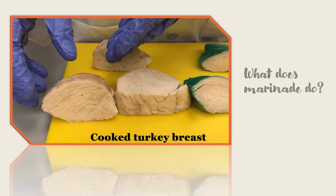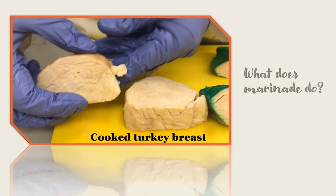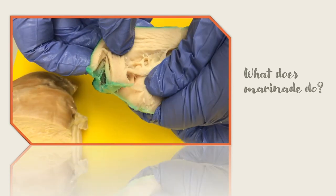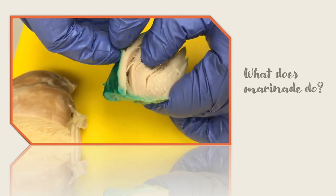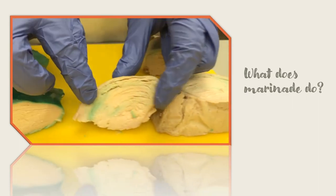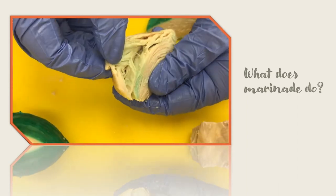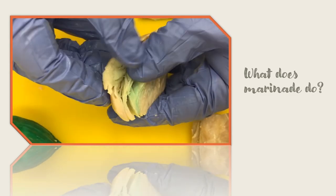Here is an example of a turkey breast that has been cooked without any marination. When you slice into this turkey breast, you'll see that it is fairly dry. Here is an example of turkey breast that has been soaked in marinade marked with green food coloring. Only the muscle fibers on the surface have accepted the marinade; the rest of the muscle did not benefit. Here is an example of a turkey breast that was given injection marinade, again marked with green food coloring. You can see that the marinade penetrated into the interior portions of the fibers and the meat stayed juicy after cooking.